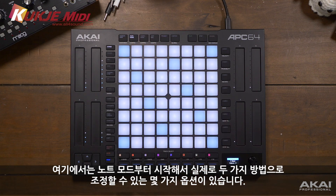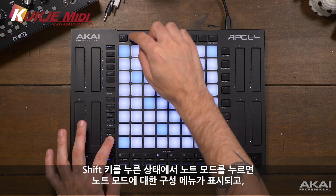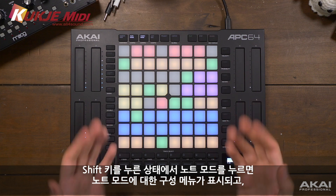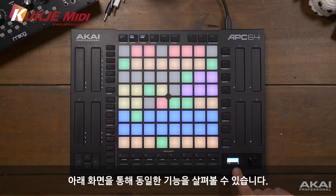Starting with note mode, we actually have a few different options which can be adjusted in two ways. We can hold shift and press note mode, which will give us the configuration menu for note mode, but we can also take a look at the screen down here which will help us navigate around the same functions.